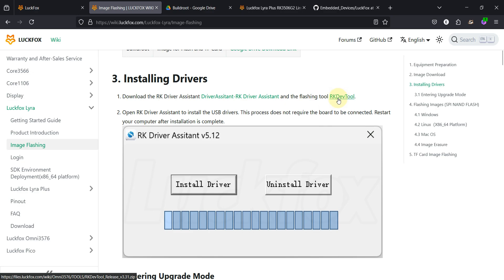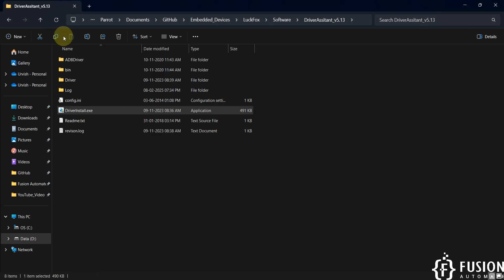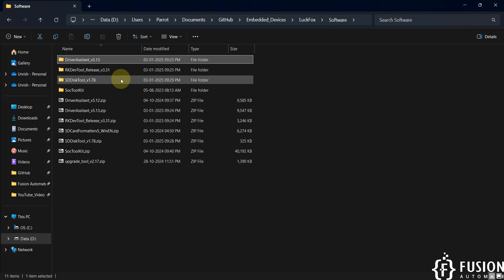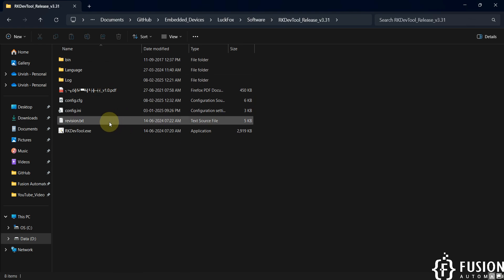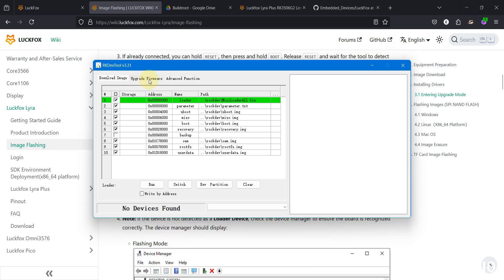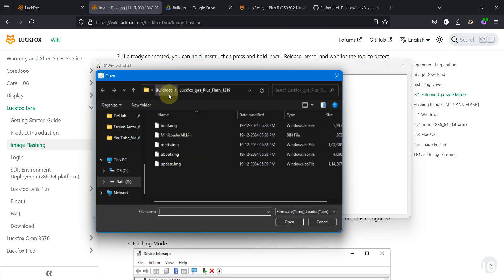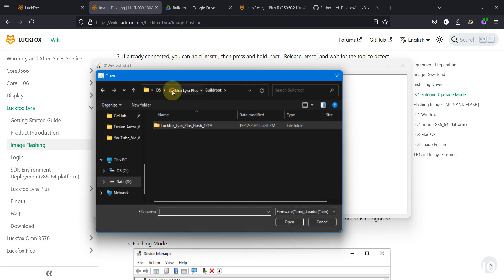After installing the drivers, download the RKDevTool — this is the tool we are going to use to flash the image onto the NAND storage. I've already downloaded it, so I'm going to launch it. This is the RKDevTool. Navigate to the 'Upgrade Firmware' section and select the firmware. Our board is the LuckFox Lyra Plus and I'm going to flash the Buildroot operating system.